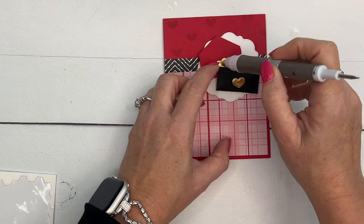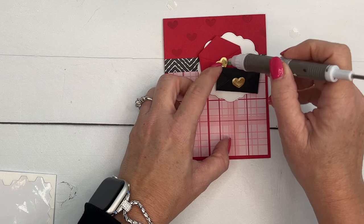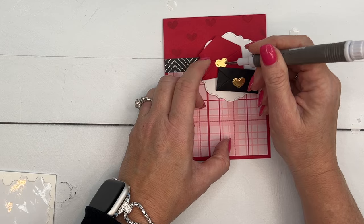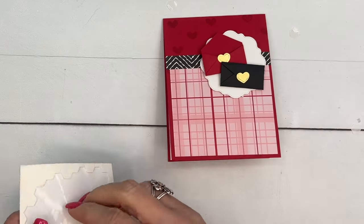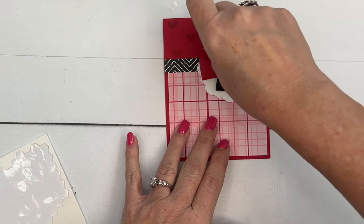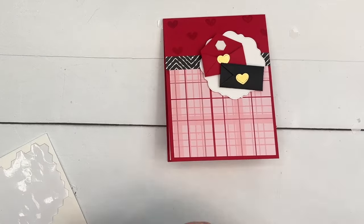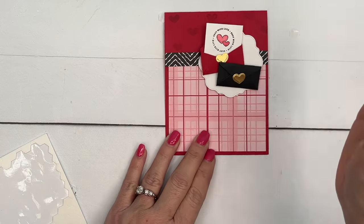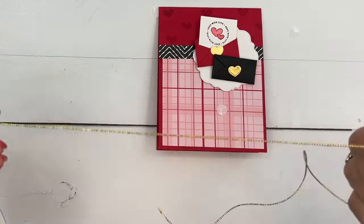I've cut two gold foil hearts using the little heart die from the Sending Love die set — there are actually two of them so you can cut more hearts at once. I'm using my Take Your Pick tool with putty to pick the heart up, wiggle it into position, and then add the little letter coming out from the red envelope with a dimensional, kind of leaning over.